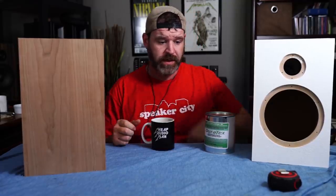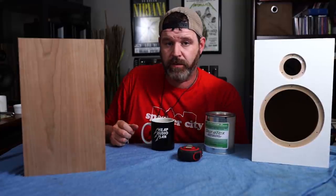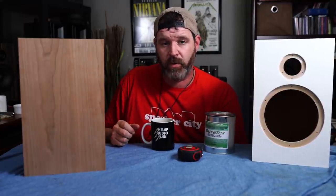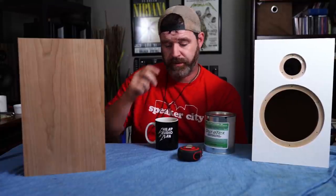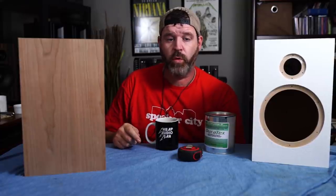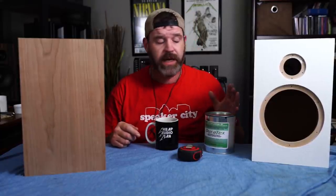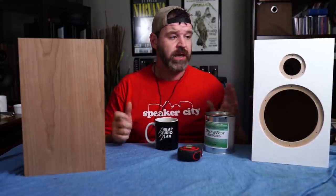Wow, that was difficult. I actually had to write that out and didn't get it right, so I had to do it multiple times — real big pain. I like just turning the camera on and talking. So MDF is horrible. I hate it. Why do I hate it? Because I've tried about three or four different ways to finish it and it never looks good.